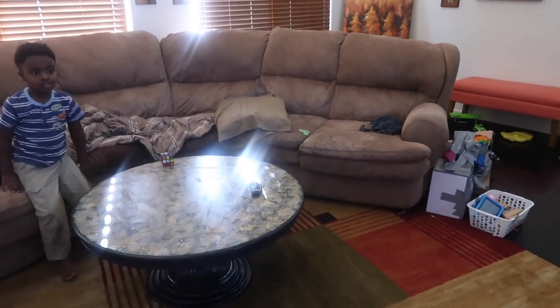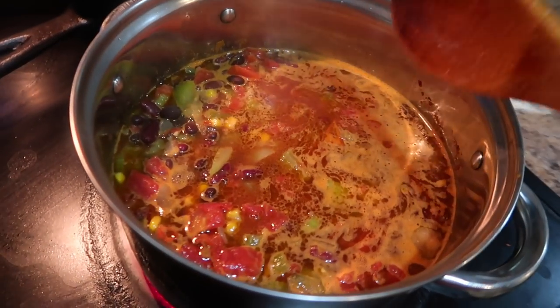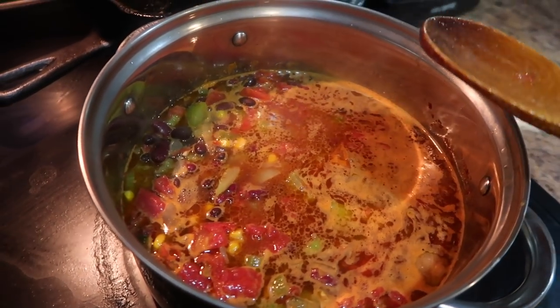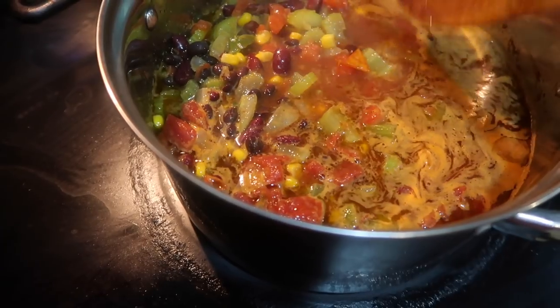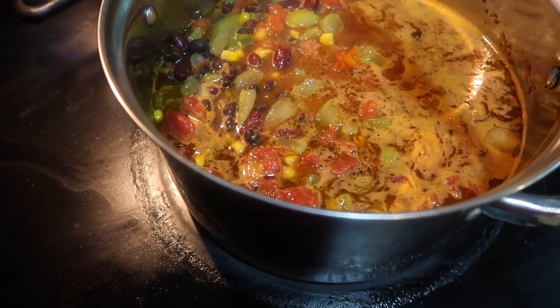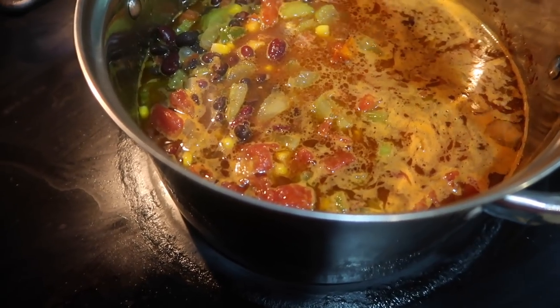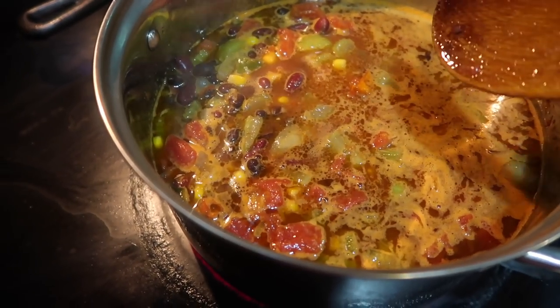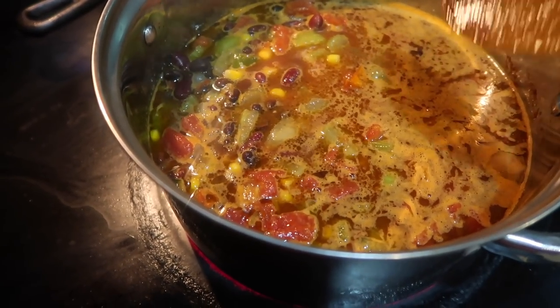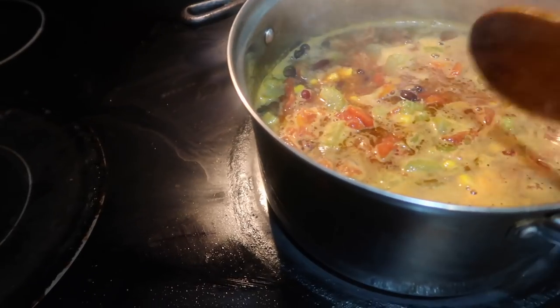This is my living room — a little messy — but backing up, it matches the couch. Let me show you what I whipped up: basically a vegetarian chili, or actually a bean soup. I have chili beans, corn, black beans, two sticks of celery, two garlic cloves, one-fourth of an onion — basically three tablespoons — chili powder, onion powder, garlic powder, and cumin. I didn't add salt because I added one tablespoon of chicken stock.